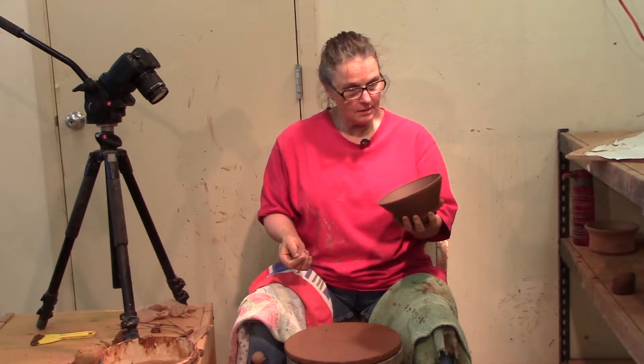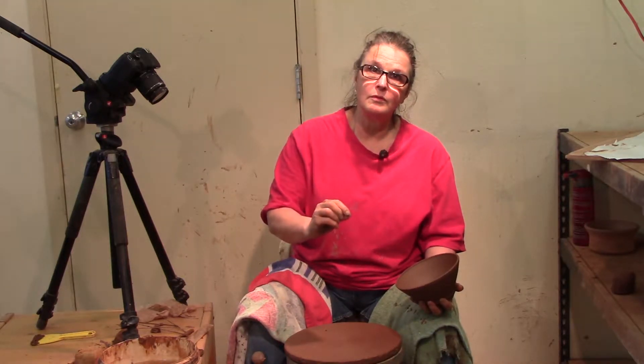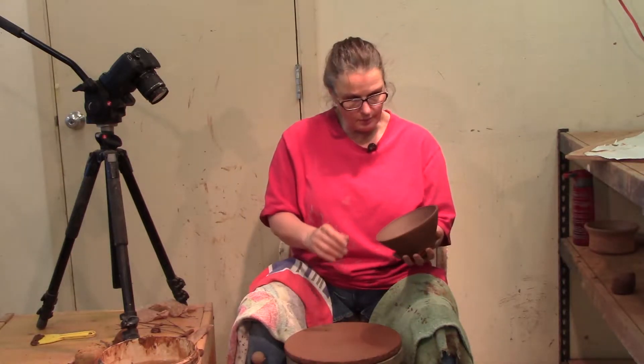I threw this bowl the other day and I want to trim it. First of all, I always trim on a board. I don't like to trim on the metal wheel head. I'm not going to leave it on this board, but it's easier to move it around on the board than on the metal. The metal either grabs or lets go — you try to move it just a little bit and it won't move, won't move, then moves an inch. So I prefer to work on the board.